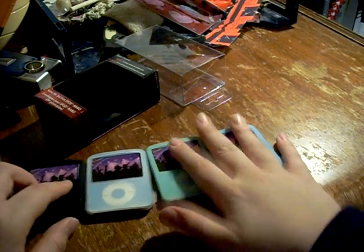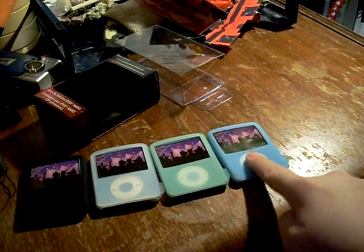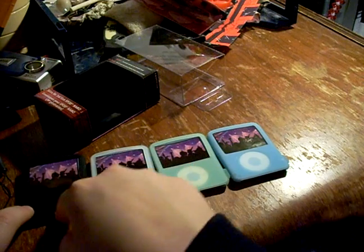As you see, you get four different colors: you get blue, you get green, you get a kind of clear one, and you get a black one.